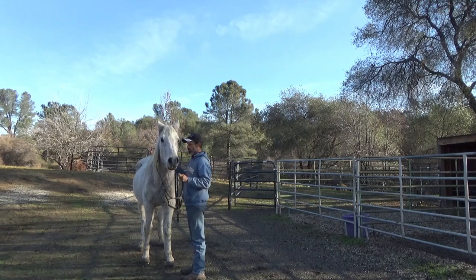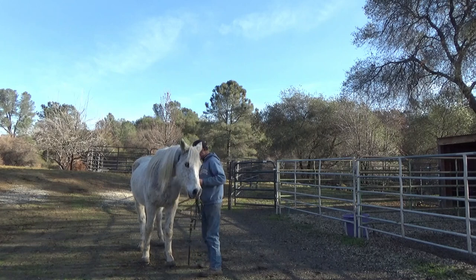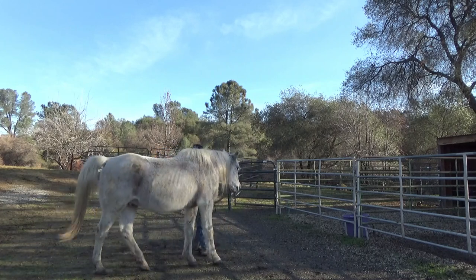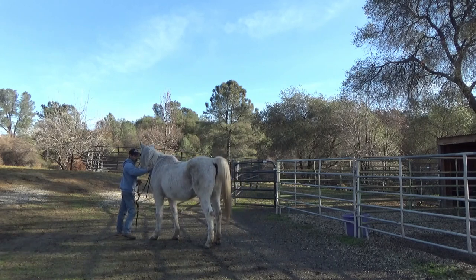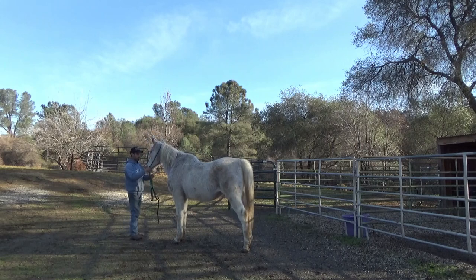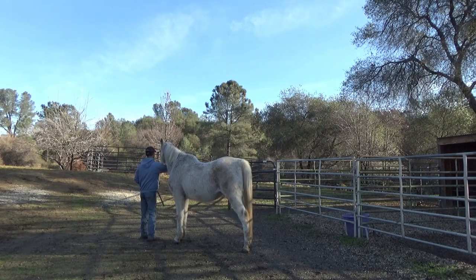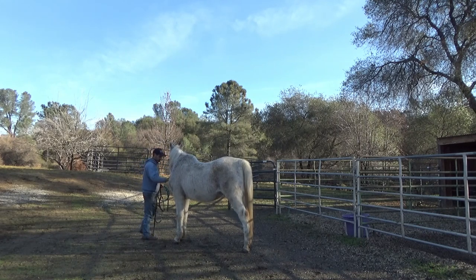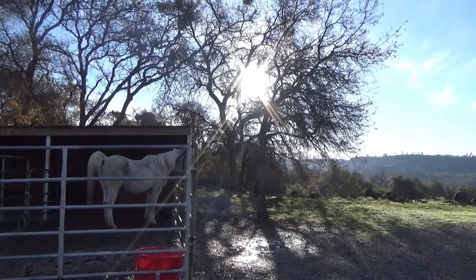Then I'm going to go ahead and take the halter off, and let him know he's still connected to me. I'll just go ahead and turn him around a little bit here, then stop him. He still wants to come with me, but I'm going to stop him. Then I'll go ahead and take the lead line off from around his neck — it's only a loop there, so I'll just slide it off. Tell him he's a good boy, then back up. When I back up, it's okay for him to go ahead and leave when I'm out of kicking distance.